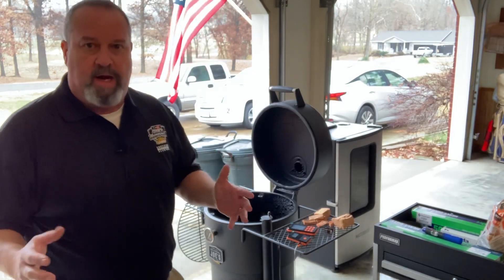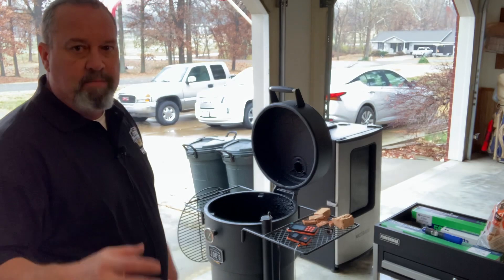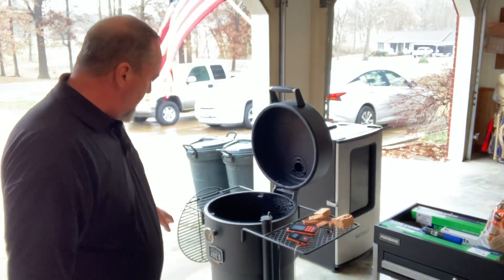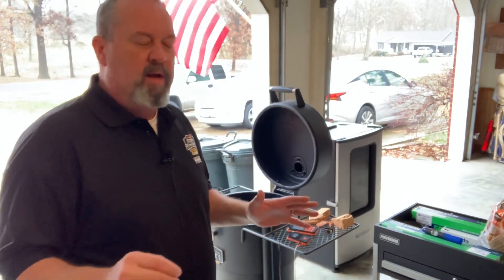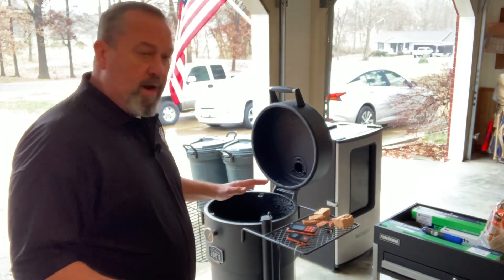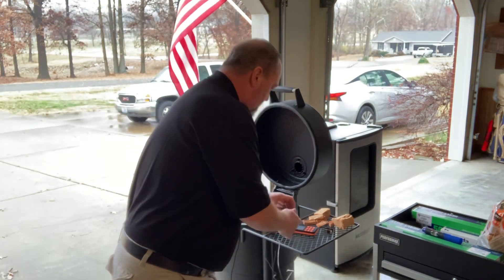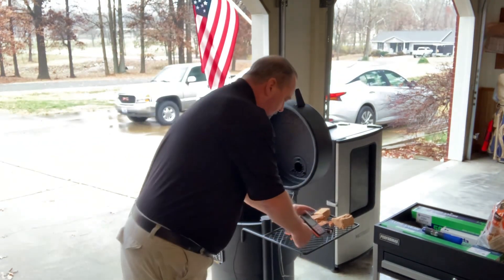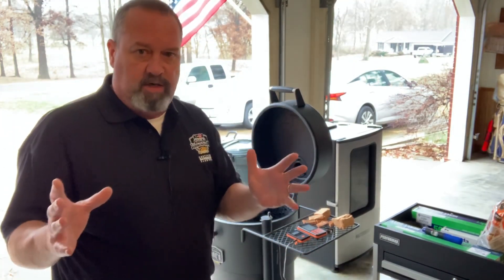One of the first things I want to point out in the startup process is on the Oklahoma Joe's Bronco — and every smoker may be different — but on my smoker, the thermometer that this smoker comes with is definitely out of whack. It's not calibrated properly; it's off about 50 degrees or so. So what I do when I'm bringing my smoker up to temperature is I utilize my Inkbird thermometer set to monitor as I come up to temperature.